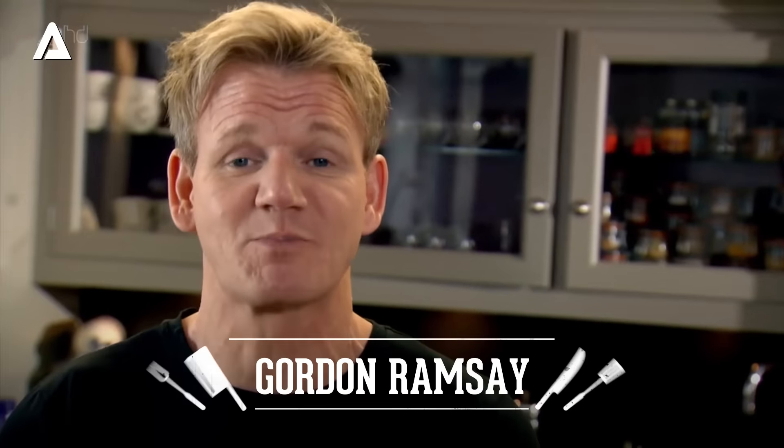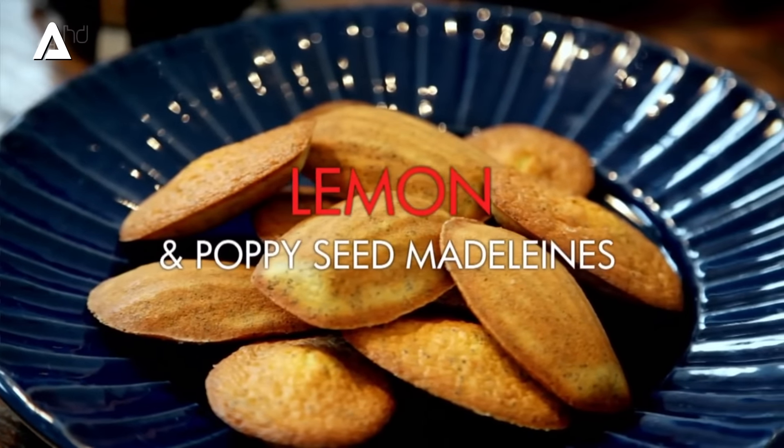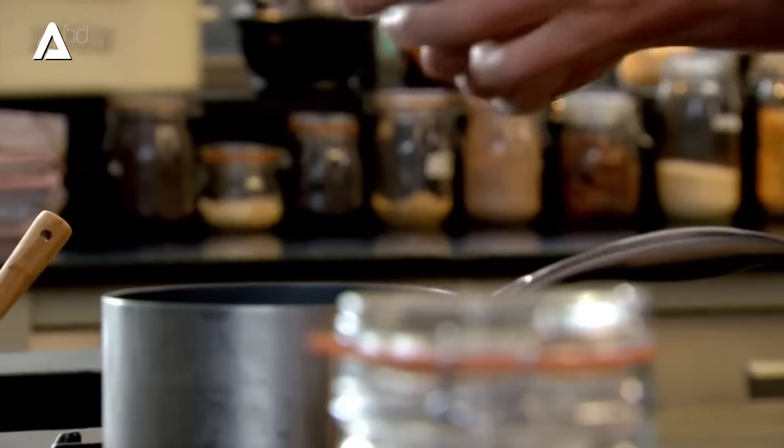My ultimate French breakfast isn't complex or flashy — it's just simple, elegant and delicious. The secret to a really good madeleine is it's light, fluffy, delicious, and it's perfect with coffee in the morning. So melt the butter gently.